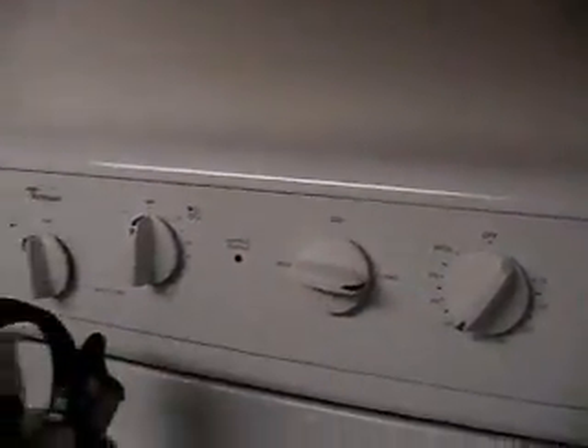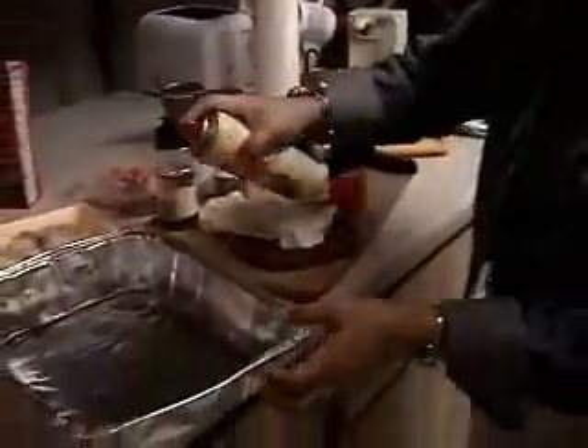We're gonna bake. I put it on bake. Actually normally I fry those, but we'll try baking this one.